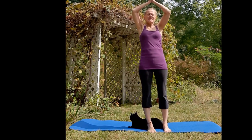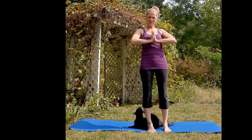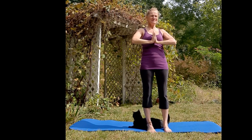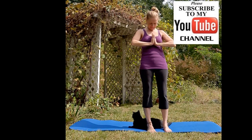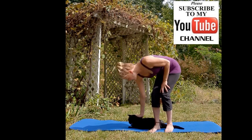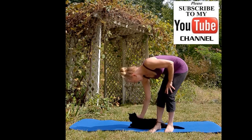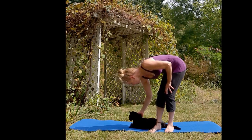Hands together, exhale the palms to the heart, press a little bit if you want to add to it. Thank you so much for watching, namaste. You did great — shavasana the whole time, you did very good.